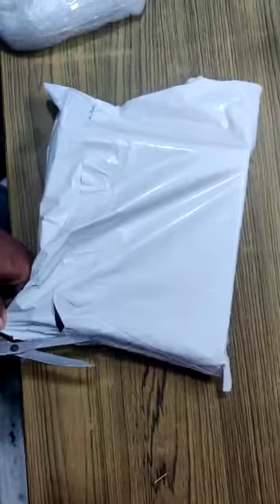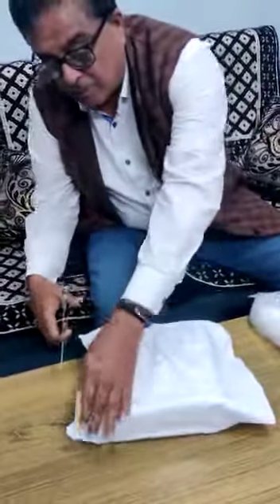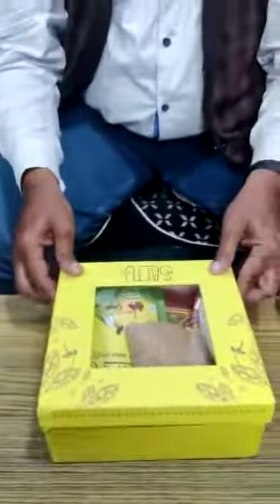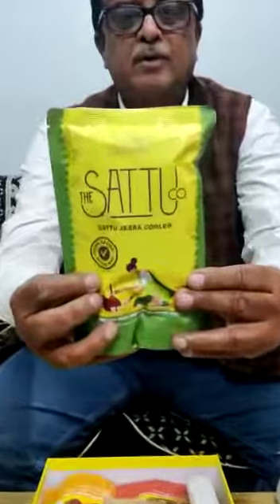This gift has come here. It's going to be unboxing this gift. This is the first product: Sattu Jira Cooler.